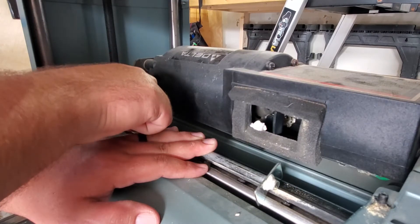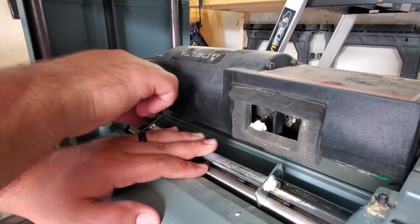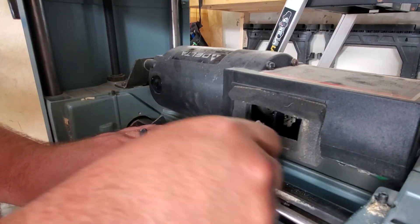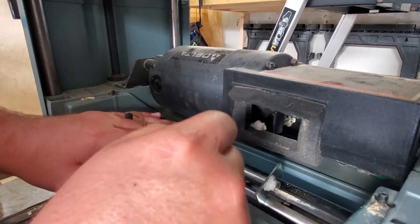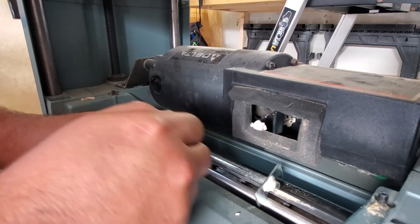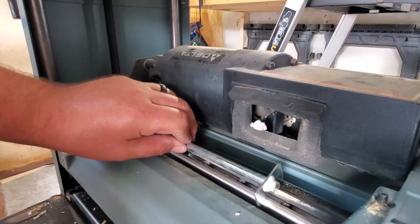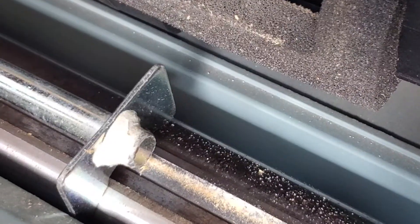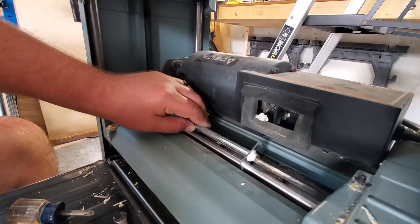Start with the two outside lock nuts to get them snug — not tightening all the way yet, just snug so the blade doesn't move. Then go to one in the middle and get it snug, just enough tension so the blade won't move if I let go of the jig. You can kind of see the idea of how the jig holds the blade at the right height in relation to the cutter head.